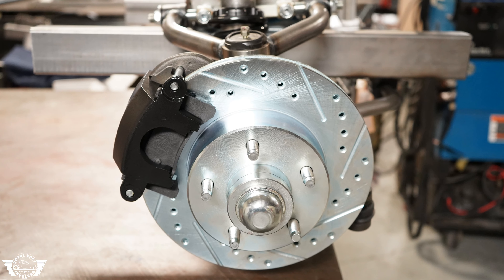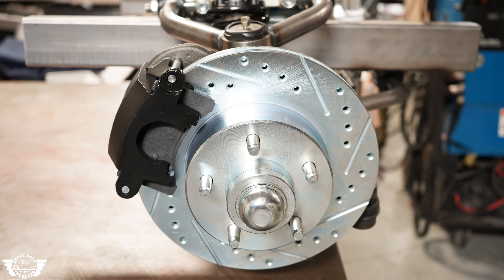Super heavy duty. So regardless of the weight of the vehicle you're going into, this thing will be plenty strong enough.